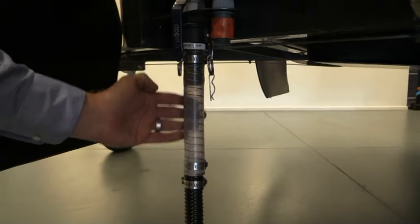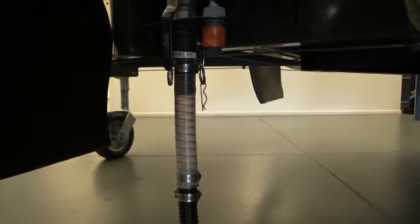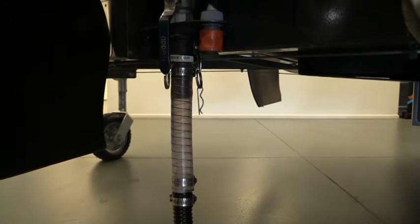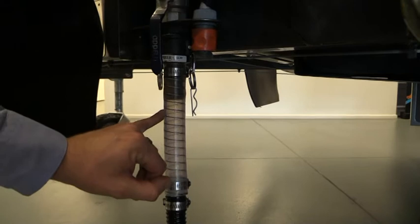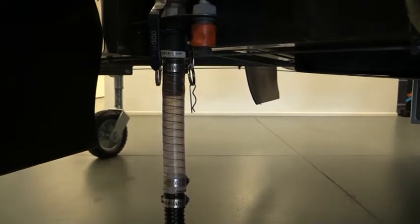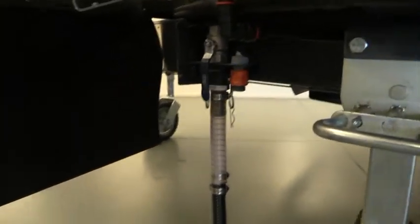Whilst pumping the waste from the black tank, you'll be able to view the clear pipe on the dumping pipe. This enables you to see what's coming through and what's getting pumped out. When the water disappears and you don't see anything coming through, then you know the tank is empty. At that point, come back into the front boot and turn the pump off.